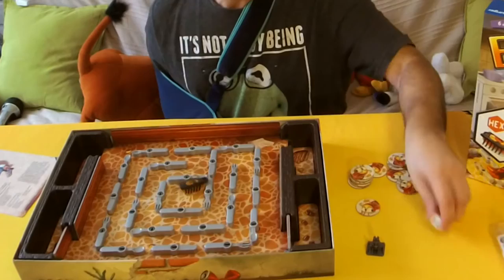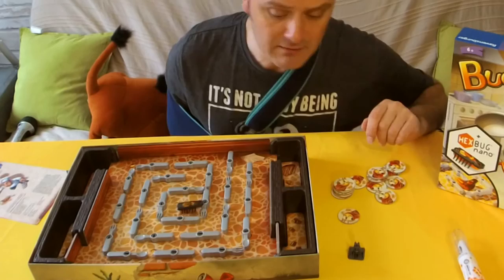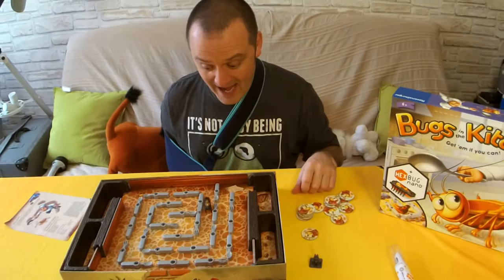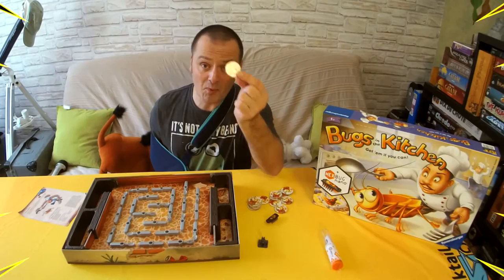You roll the dice. The result is a knife, you move a knife. The result is a spoon, you move a spoon. The result is a question mark, you move whatever you want and let the bug fly. Whenever the bug falls into your trap, you take a token — this is a point. You get five of these, you win the game.